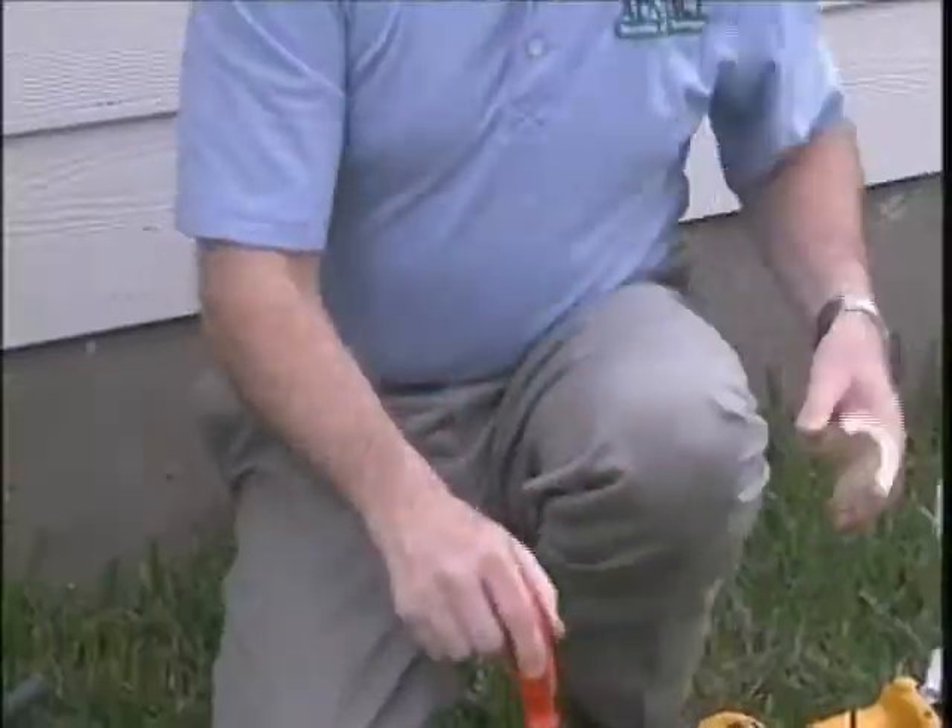If the station you come to service has an active termite bait cartridge — an actual hit — you will go ahead and remove the cap and inspect the station as you normally would, but you would not remove the termite monitoring base and disturb the termites. That's the only time you would not replace all of the material on the 12 to 15 month interval.